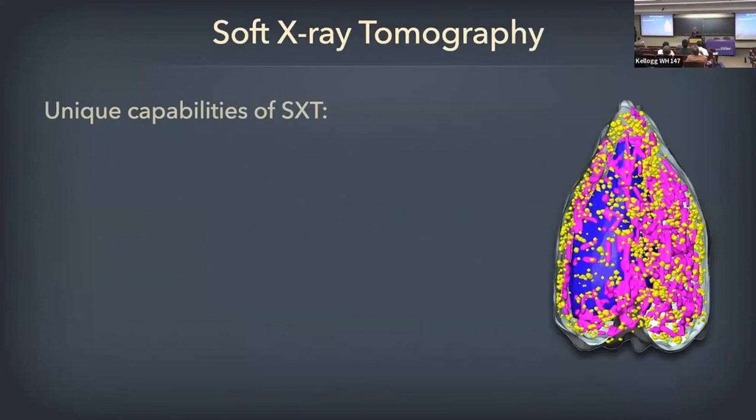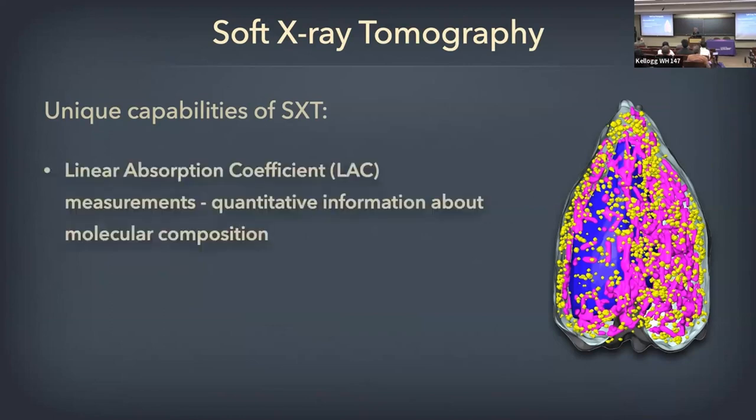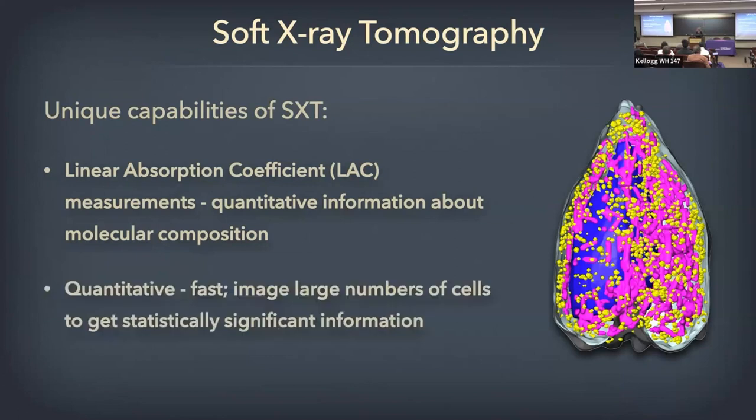No single imaging technique can answer all questions. What does x-ray uniquely contribute? The LAC value gives us quantitative information about the molecular composition of each voxel. We can also do a lot of cells — five minutes of data collection means we can image large numbers. Cells are very heterogeneous; no two cells look alike. So we can look at large numbers and get statistics. Those two things — statistics and the linear absorption coefficient value — are truly unique to this technology.